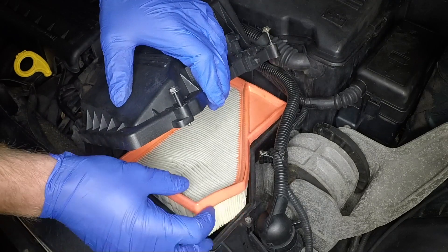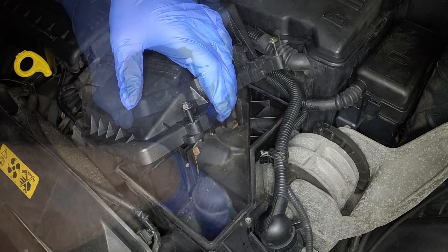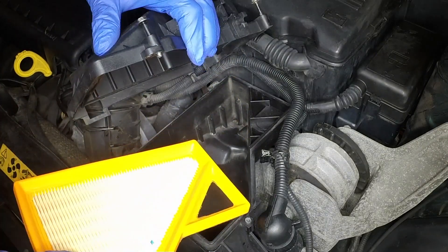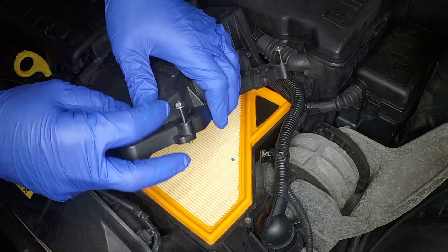Remove the filter element from the housing. Remove any dirt and debris, then position the new filter element in the housing with the rubber seal uppermost.